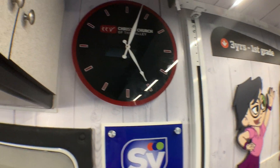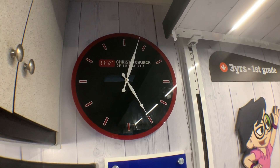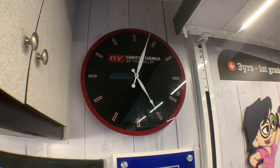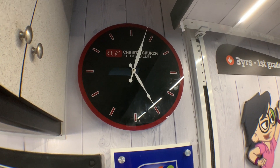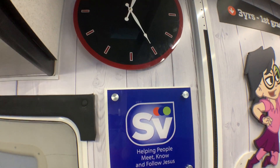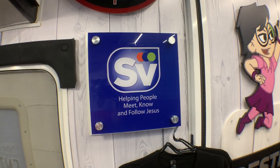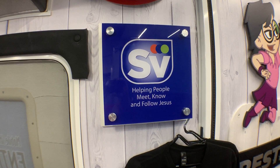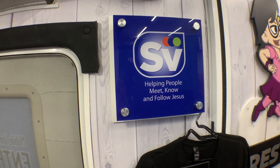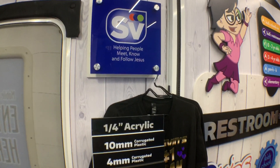We just started with our new printer making clocks — that's about a 20-inch diameter acrylic clock. A church's logo, college's logo, things like that are just as easy to do. Here's Sun Valley Community Church's logo on an acrylic sign with standoffs. We show people how to install those and do it easily.